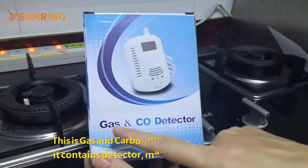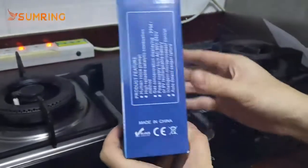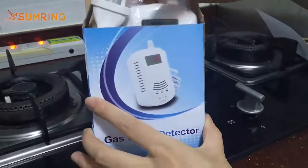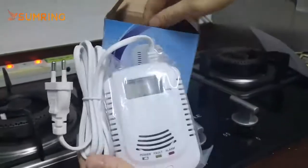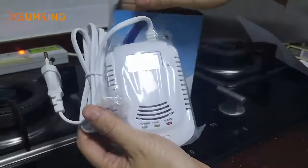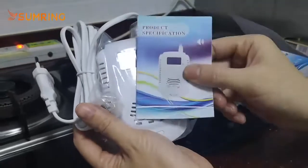This is a gas and carbon monoxide detector. Let's unpack it. It contains a device, screws, and a manual.